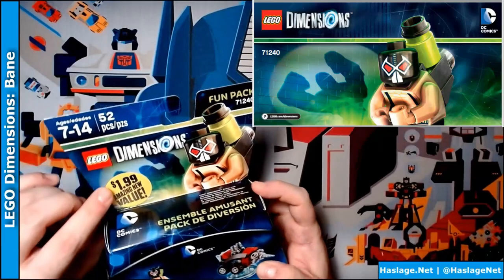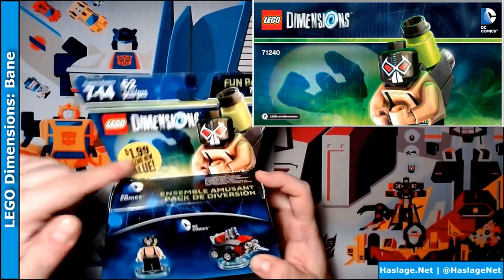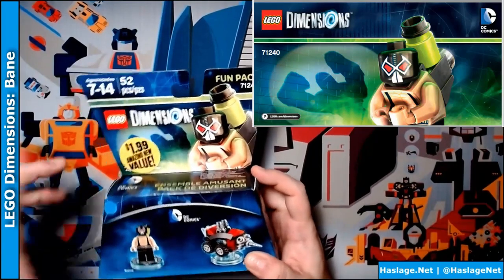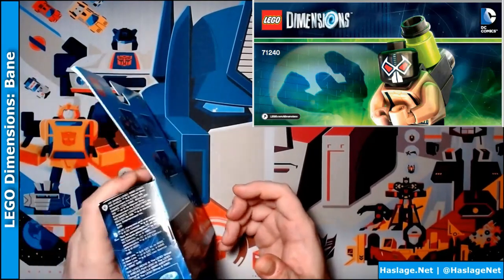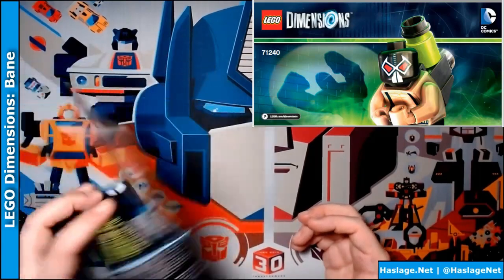So obviously this was on sale somewhere. I ordered it online and it was not this price — it was like $10, which is funny because the retail on these original fun packs were somewhere between $6 and $12 depending on where you got them.